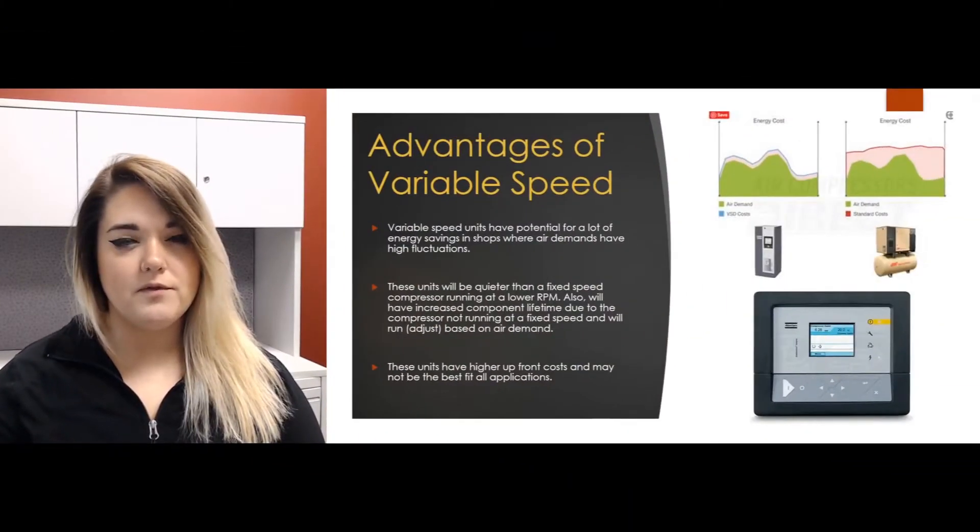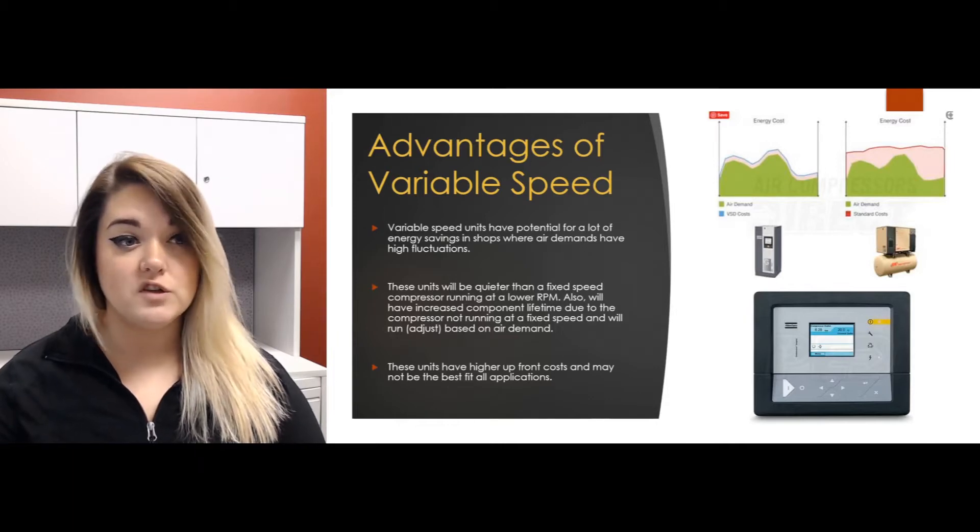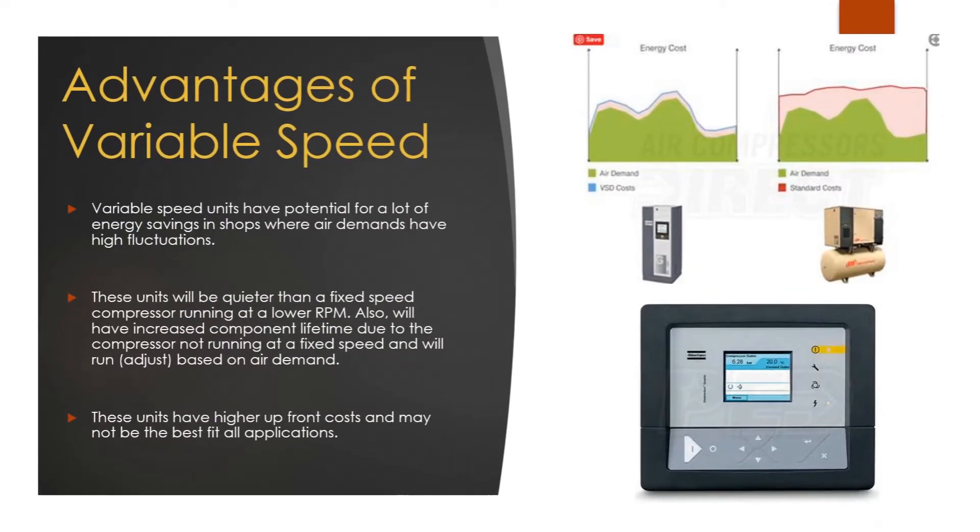Some advantages of variable speed units, besides the efficiency: you have a lot of potential for high energy savings due to the fact that these are going to be in shops where air demands have high fluctuations. These units are also a lot quieter than your fixed speed unit due to the fact that they run at a lower RPM. They will also have an increased component life due to the fact that the compressor is not always running at a fixed speed, and the unit adjusts based on air demand.